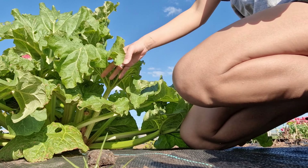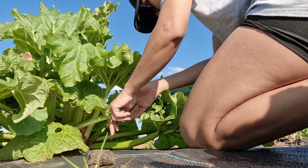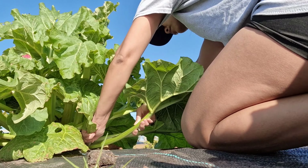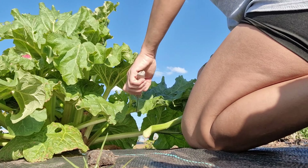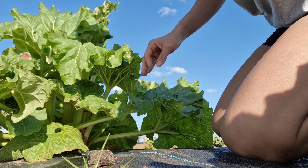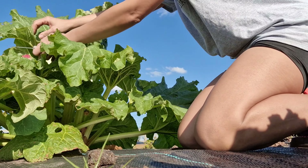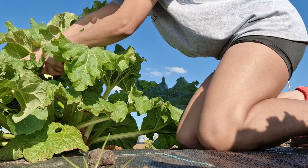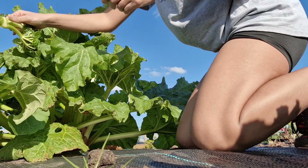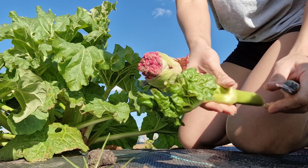So I'm going to harvest some rhubarb. This is April. We also cut the flowers off, and this goes to the compost bin.